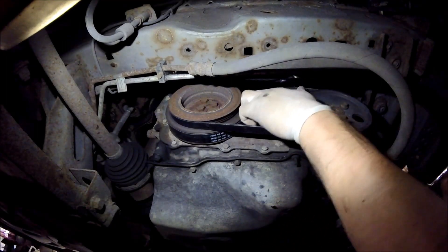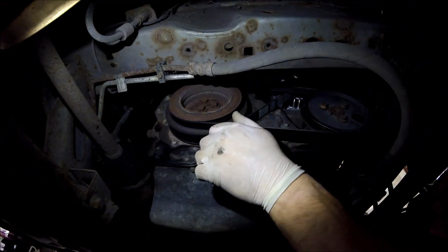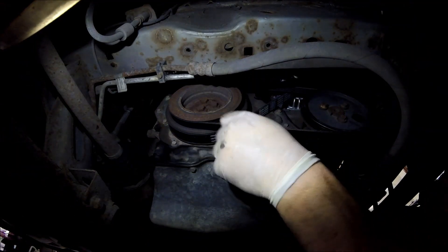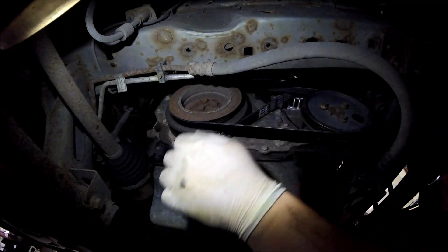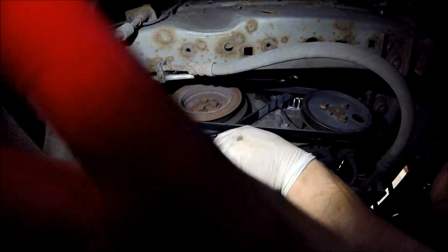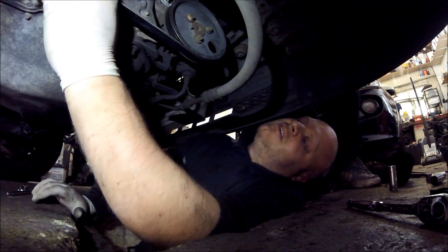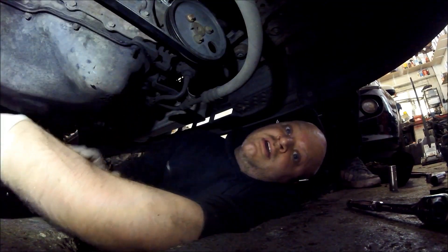Now all we've got to do is connect the battery up, put the boost pipe back on, and we're done. That's how you do an alternator change on the Transit. Thanks for watching — I hope the video has been useful. If it has, please like and subscribe. Speak to you soon.